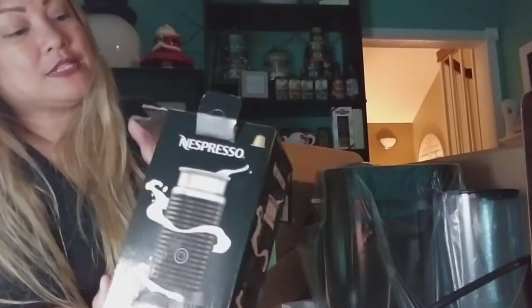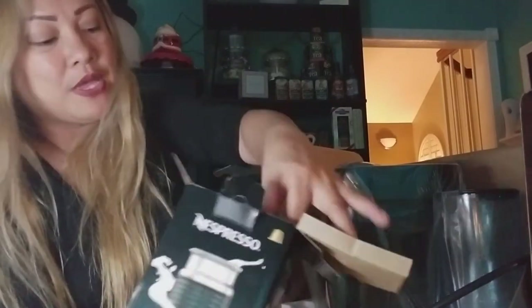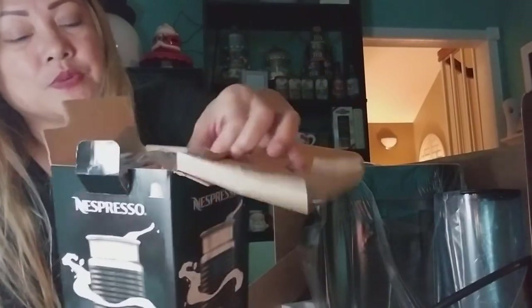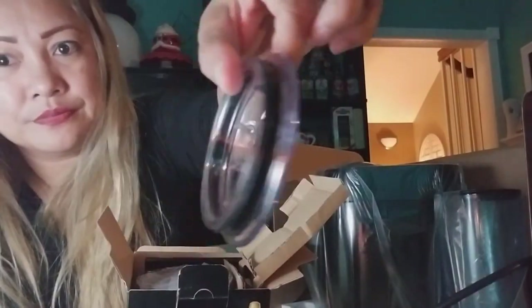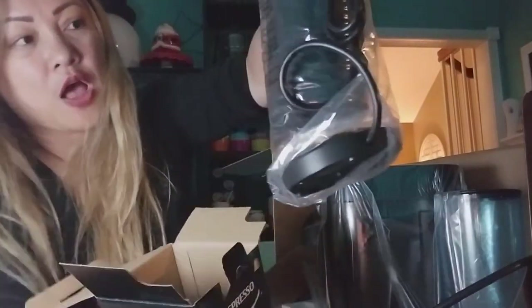The frother looks really nice and it's reportedly very fast. I've seen a couple of how-to videos on YouTube. Looking into the frother box, it comes with the top included. The top looks like it's clear. Let's put that aside and look at the actual frother.